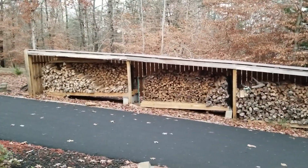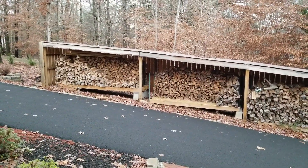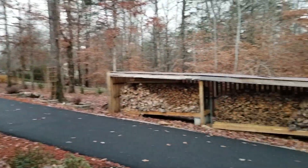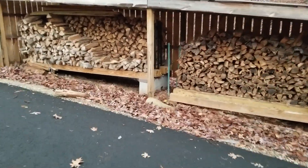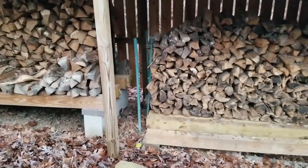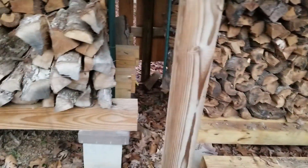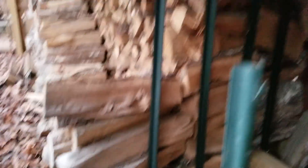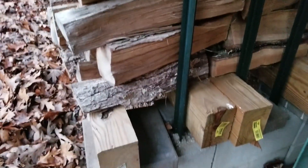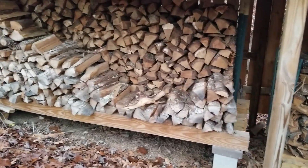I built this woodshed about a year ago. My whole property slopes, which makes challenges for building certain things. I came up with something creative — I used cinder blocks on one end. On the other side there's just a cap block; I put concrete down from a bag and set the cap block on it. With the cinder blocks I fill them in with concrete and drive T-posts into them for support. Then I used four-by-sixes — two per cinder block running across — and the cinder blocks on one end bring it up level for the sloped yard.